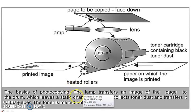The basics of photocopy: the lamp transfers an image of the page to the drum, which leaves a static charge. The drum collects toner dust and transfers it to the paper. The toner is melted onto the paper by heated rollers, and pressure is applied to fix the image.